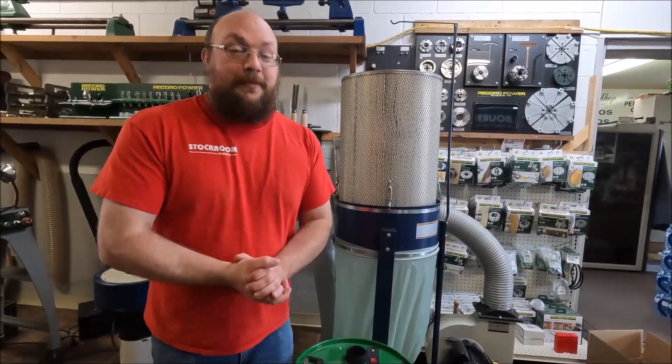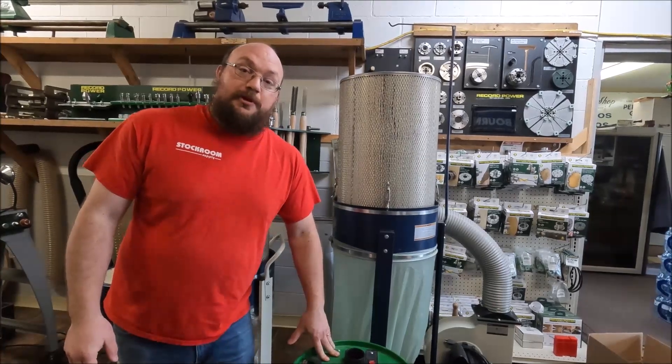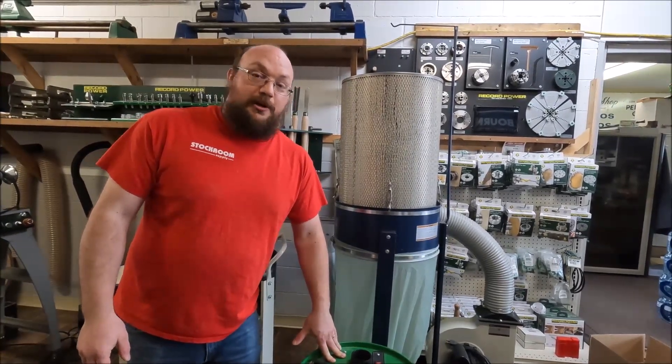I hope that makes sense. If anybody has any questions, you can email me at info@stockholmsupply.com or just comment on the video. Thanks for watching.